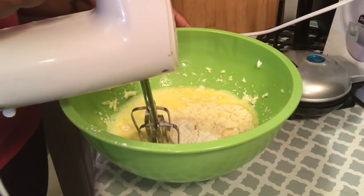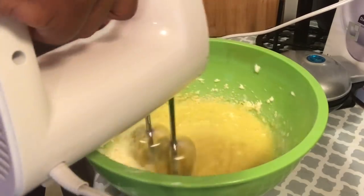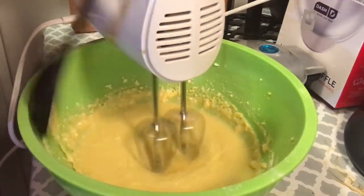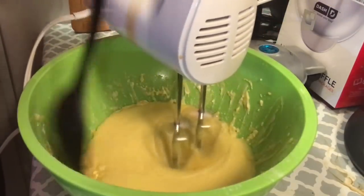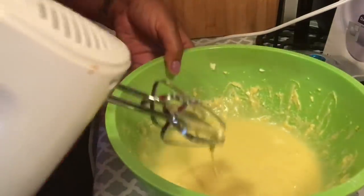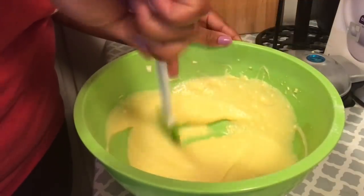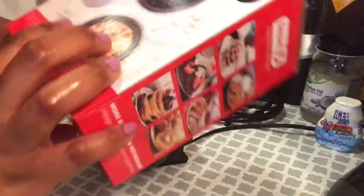Going back to the hand mixer — what I noticed is the cream cheese is kind of stubborn about incorporating with the rest of the ingredients. What I had to do was grab a spoon and just scrape it down to make it be a part of the group. After that we're all done. See that consistency? That's what we're looking for — not too thin, not too thick. Then I'm just taking my rubber spatula making sure everything is fully incorporated, trying to get most of those cream cheese lumps out.